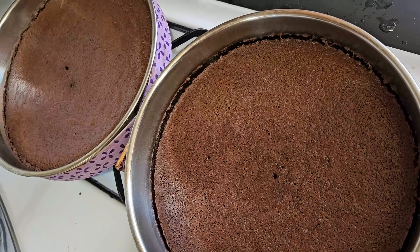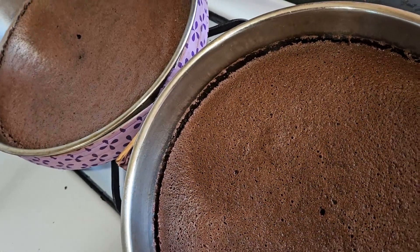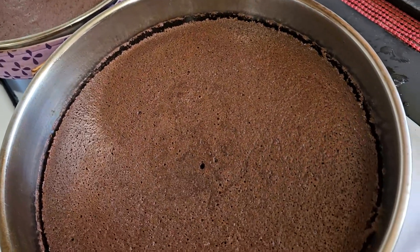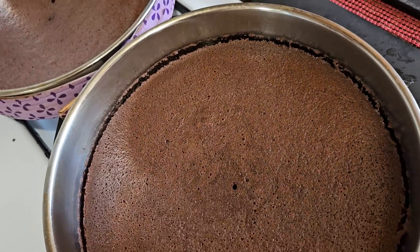The cakes are out of the oven. Because we used the cake strips, look how nice and flat these cakes are — they are completely flat, no doming at all. That's exactly how we want a cake.